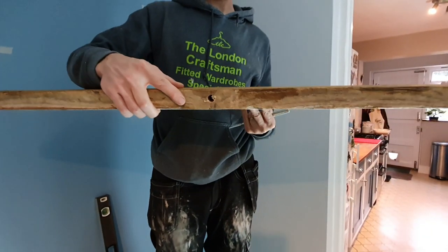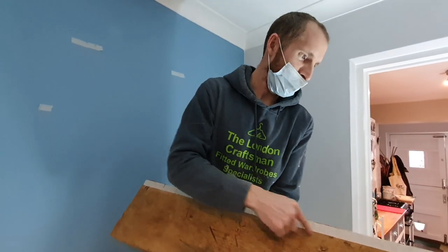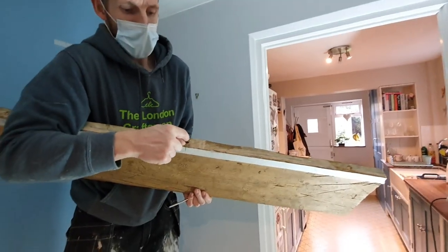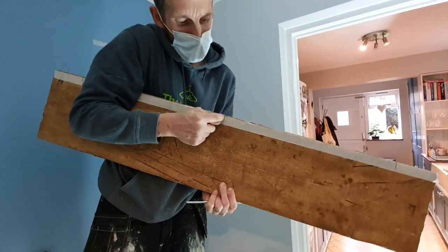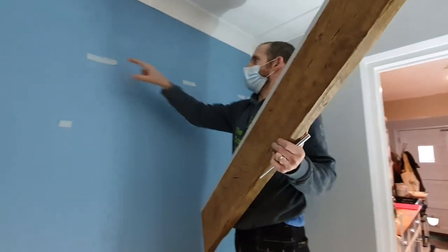If we turn the shelf to the back, you'll see the holes that we drilled using a 12mm drill bit. Underneath the shelf I've put some masking tape and squared the center lines down to the bottom of the shelf.